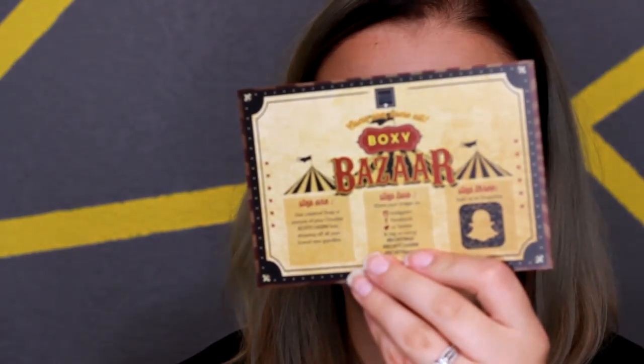Hey guys, so this video is going to be my October BoxyCharm unboxing. I just got this in the mail and decided to sit down and open it with you. I'm not seeing anything in this box, so I'm very excited to find out what I got this month. First we open it up and this month is Boxy Bazaar. It looks like we've got five full-size products this month.